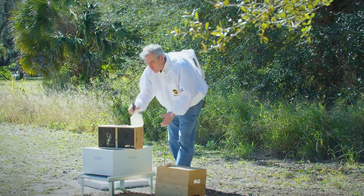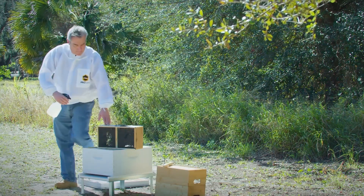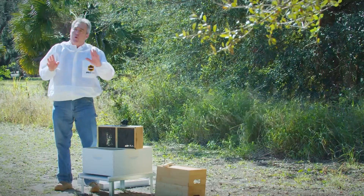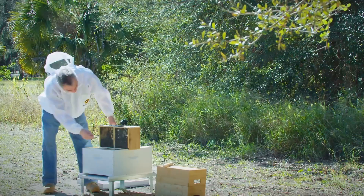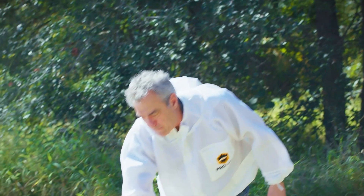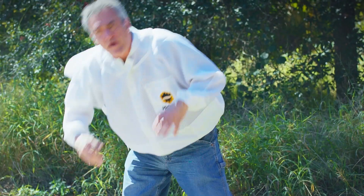So what you generally do is spray both sides, probably six, seven, eight spritzes on each side. And because the queen is still suspended in here, we don't want to injure her. We're going to give just a gentle tap down to knock those bees down, and then spray them again. When it's warm weather like this, it's fine to give them a liberal spray. If it's very cold when you have to be installing your packages, you might want to be careful about not over-spraying them and chilling them.